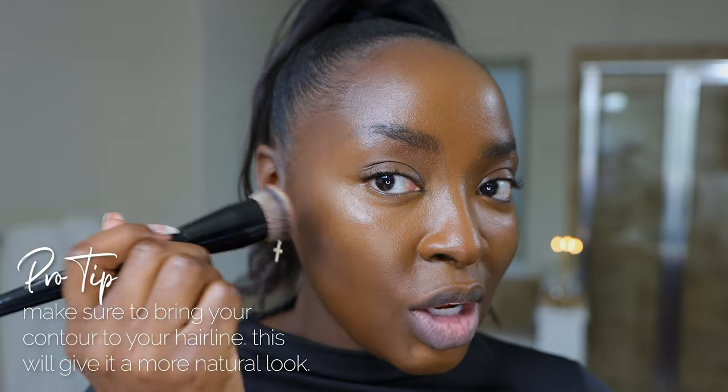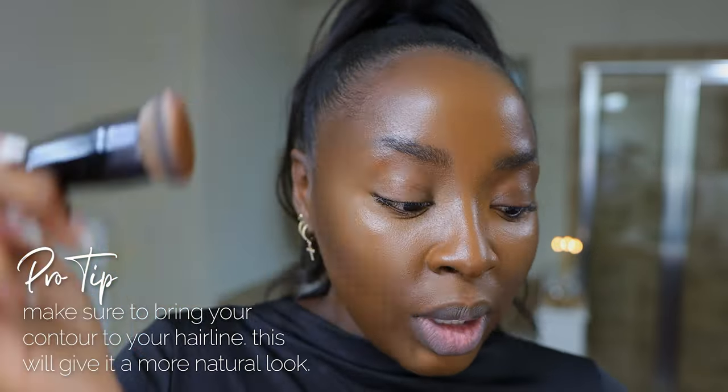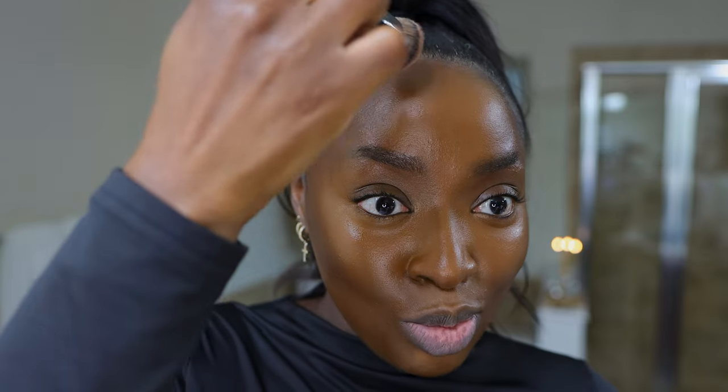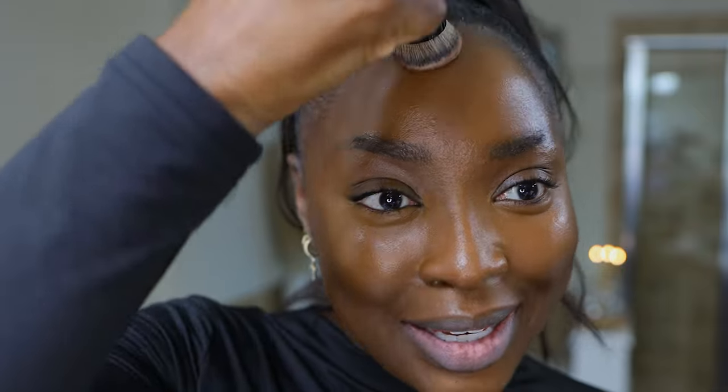The key is to make sure that your contour is in the hairline, because you want it to look as natural as possible. Taking a little bit more of this product — it is very deep in the most beautiful way — put it into place, and now I am blending. I'll build up depending on how dark and deep I want my contour to be.